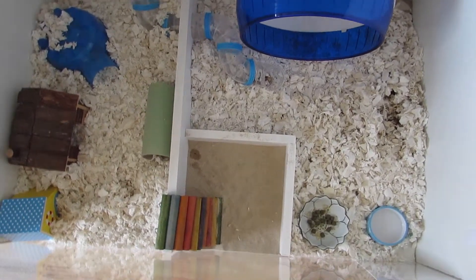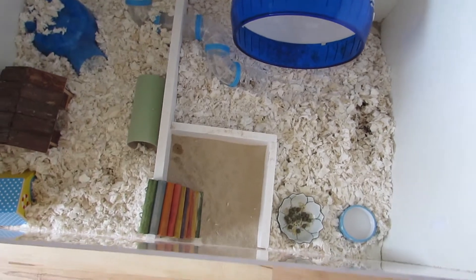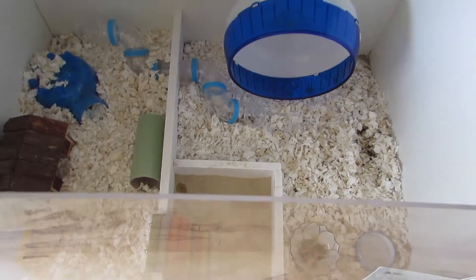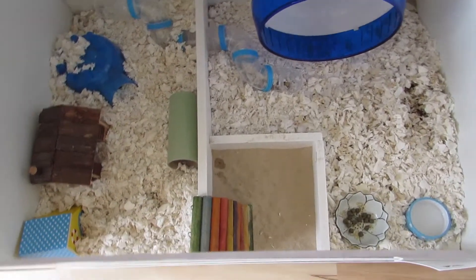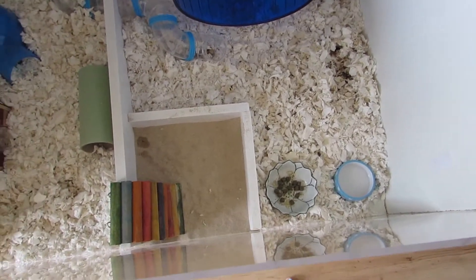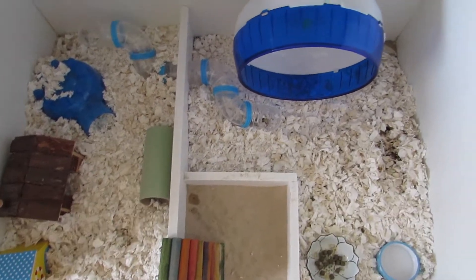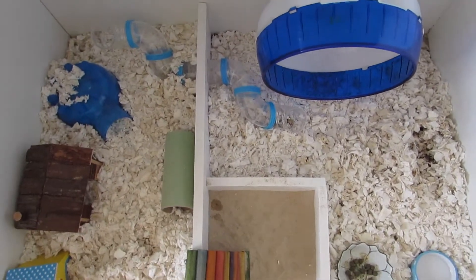I'm in the process of cleaning Remus out and I remembered somebody was asking about his cage. I'll show you bit by bit what it looks like without bedding as I'm cleaning him out, and what it looks like when it's all done nicely.